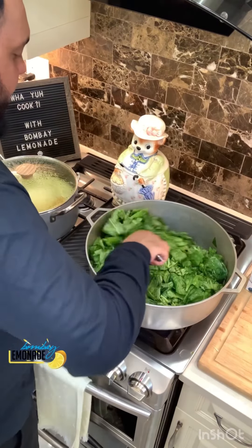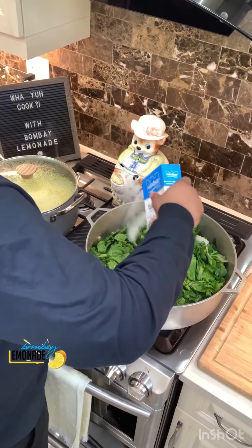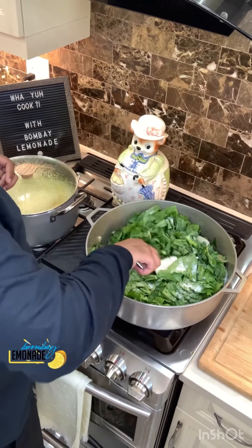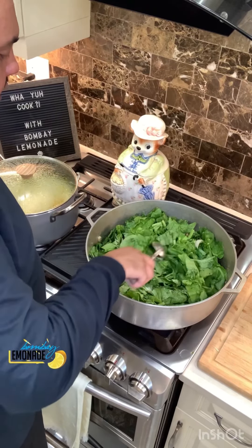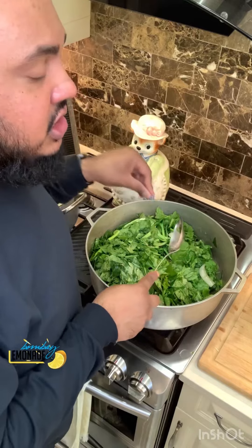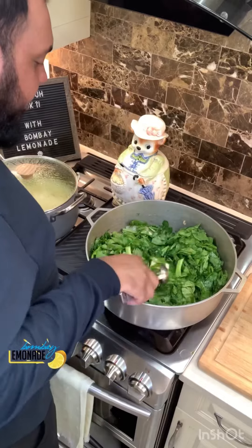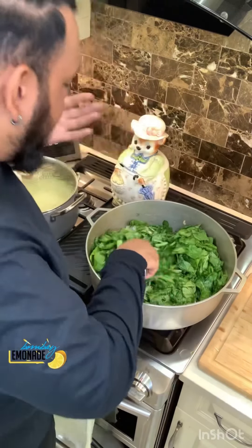Go in with some salt to your taste. You can use coconut milk — I'm using the pure creamed coconut, only half a stick, put it in there. Let it break down with your bhaji. With the earthiness of the bhaji, the spinach, and the creaminess of the coconut cream — it's to die for. You're gonna love it. Make sure the coconut cream breaks down completely — you don't want clumps of coconut cream when you're eating your bhaji.